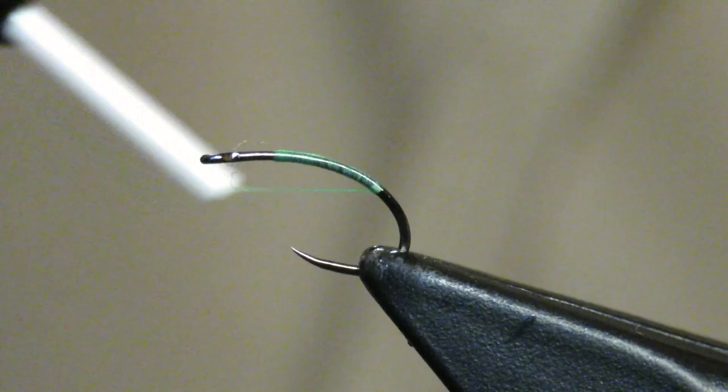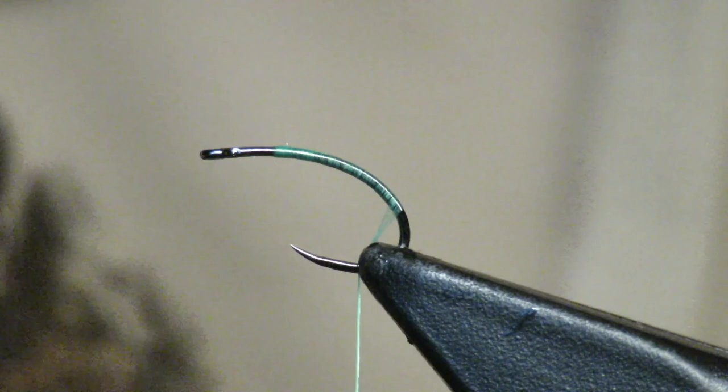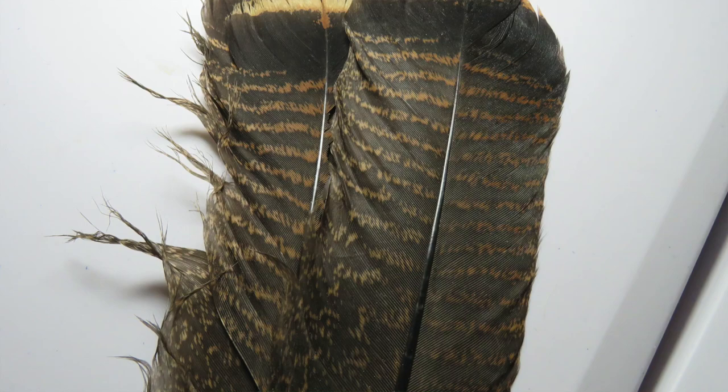What's up everybody, Maine Fly Guys here with another tutorial. This is my most successful pattern that I have ever created. First, we're gonna use a curved hook — I think it's a Fire Hole 317 size 16 — and this is UTC 70 fluorescent green thread, it's a really cool color. This is my turkey tail feather.